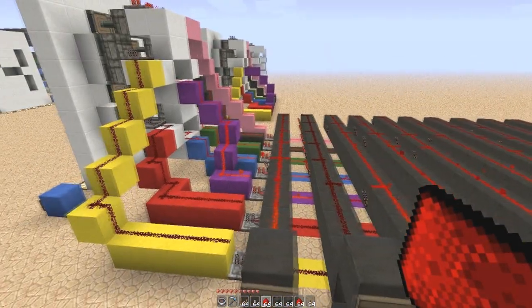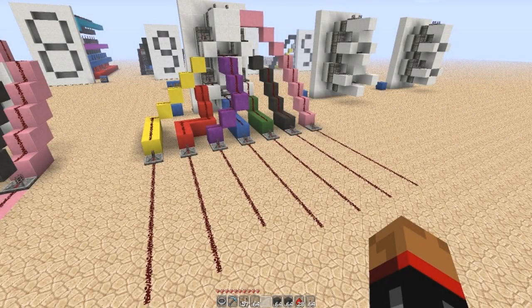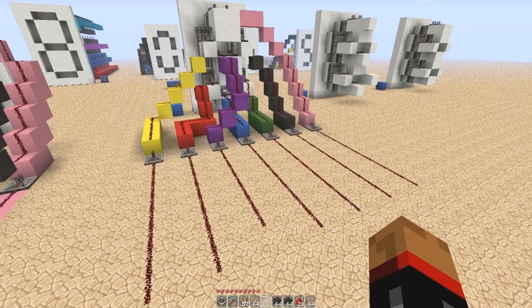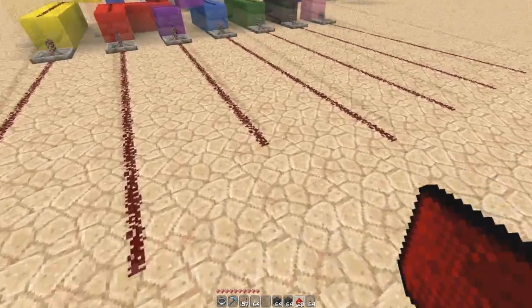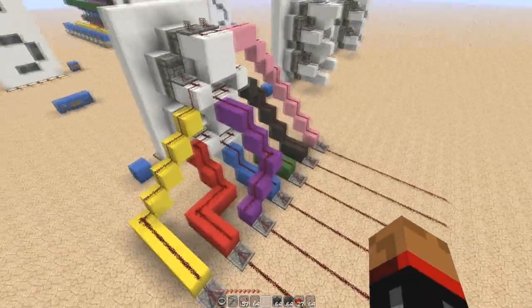So all you have to do is just work out the combination of torches down the line for the decoder. We're going to build it now and I'm going to show you how to do that. This is what you need to start with. I'm not going to build this in front of you, because as riveting as it may sound, it's probably a little bit unnecessary, but I will explain it.